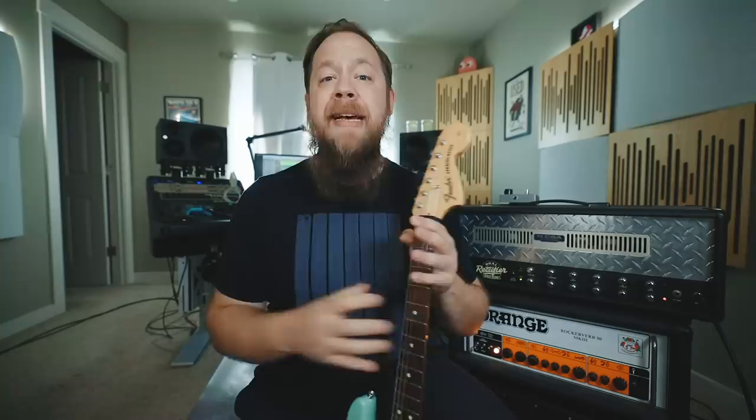So today, I'm going to attempt to recreate Tom's guitar tone from the Enema of the State record, specifically All the Small Things, which is what I think of when I think of Blink-182 and Tom's guitar tone. In order to recreate Tom's guitar tone, we are going to have to understand the pieces that went into creating it in the first place.